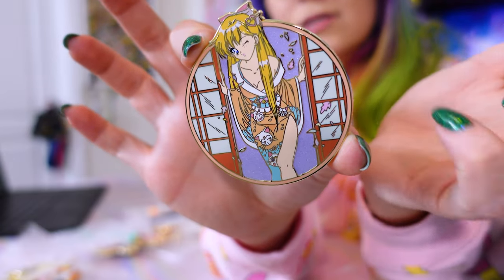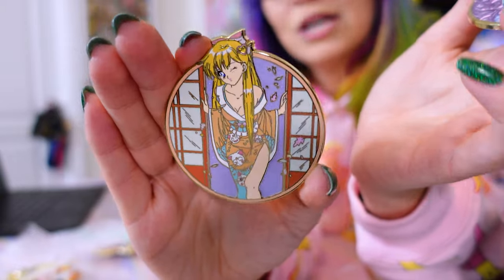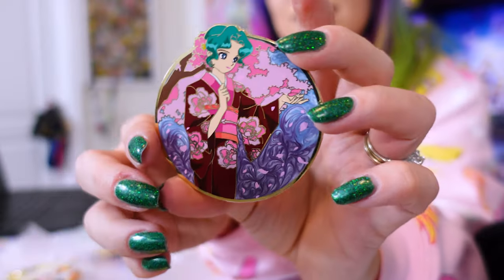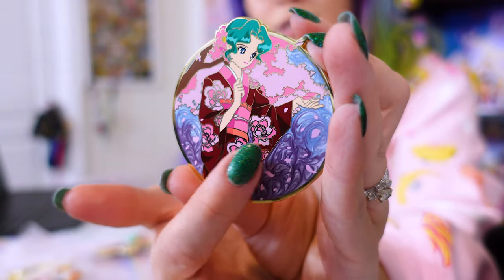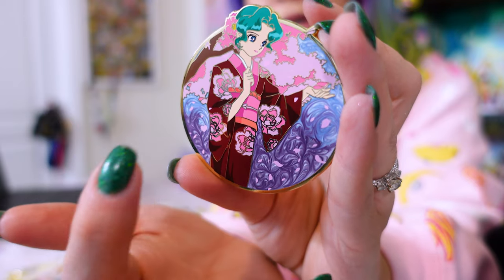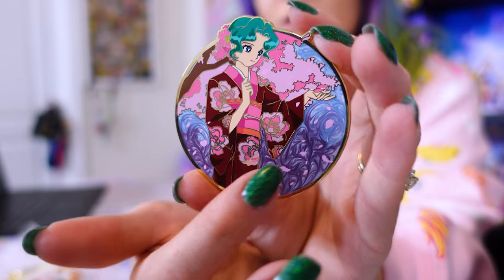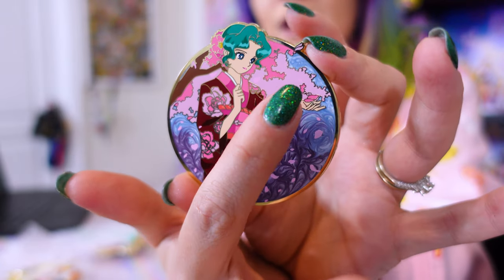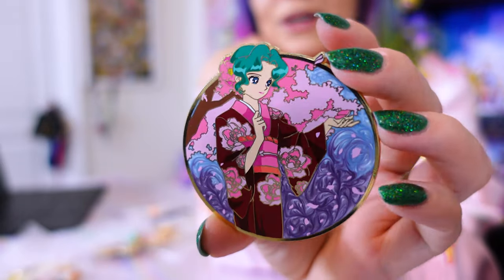I love the pastel colors and it's a lot bigger than I thought it was going to be. The other one I grabbed in this series is Michiru — there are a few different versions, but I really like this one. The pearlescent swirl is just so cool and I love the fact that it's different colors. The screen printing in her face is done really well; it's all around a very beautiful pin.